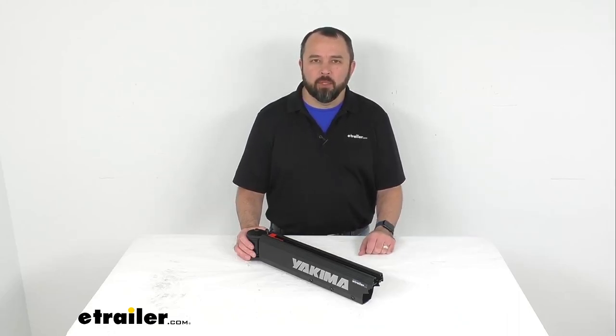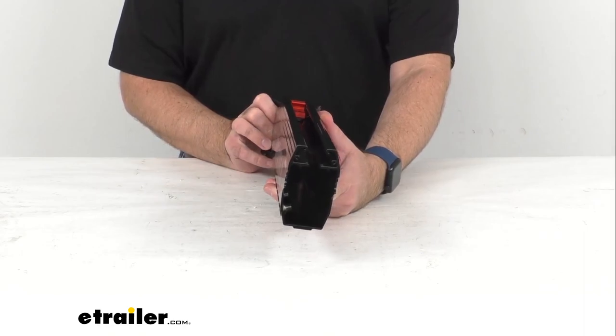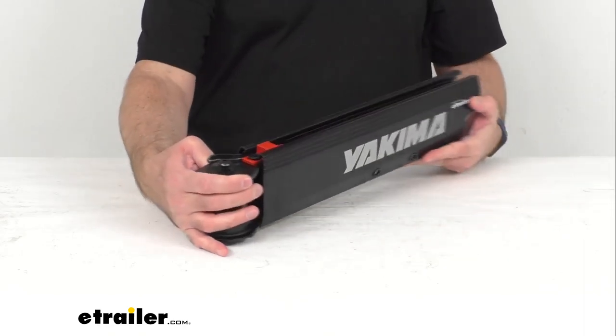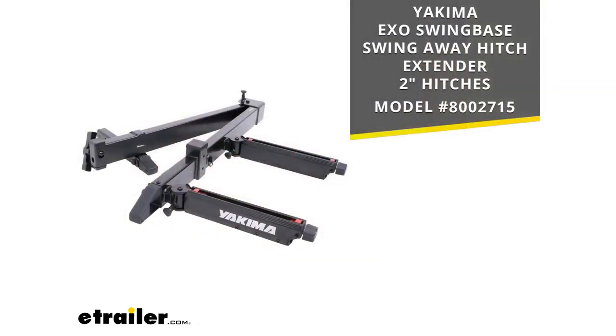Hi everybody, Andy here with the Trailer.com, and today we're going to take a brief look at this Yakima replacement left arm for the Swing Base swing away hitch extender. This is going to replace the broken or damaged left arm on your Yakima Swing Base swing away hitch extender, and on your screen I am including the model number of that Swing Base swing away hitch extender for two inch hitches that this is going to fit.